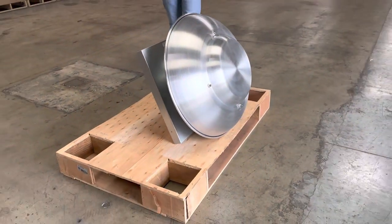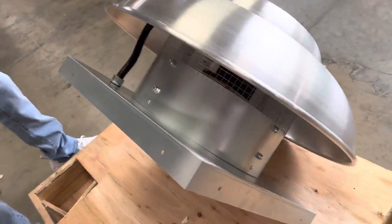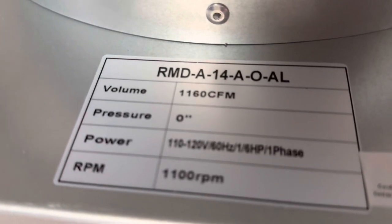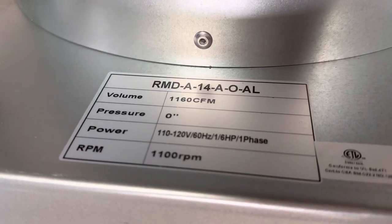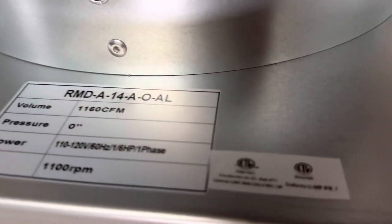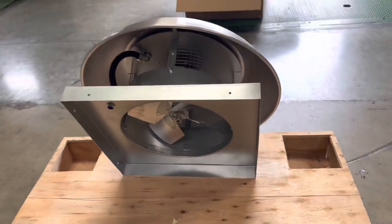I want to go ahead and show you the sticker right here on the top, where you can locate all the specs. As you can see, you're looking at 1160 CFM for this fan. All the specs are on there, as well as your certification — it is certified by the health department, and that certification is located on the fan.